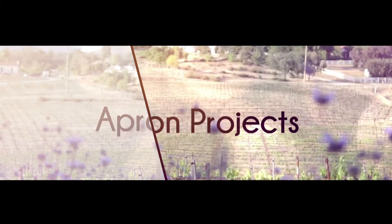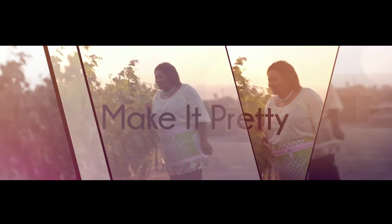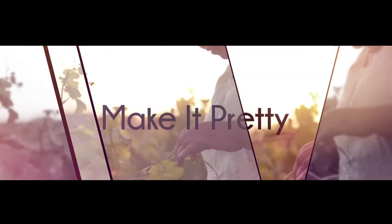Whether you're a beginner, intermediate, or even advanced, you'll find something in this book for you. As an added bonus, we've included several video tutorials. Share the love about I Heart Aprons — like us on Facebook and pin us on Pinterest.